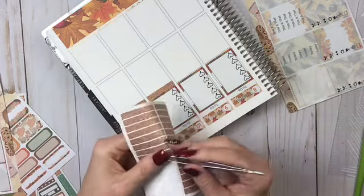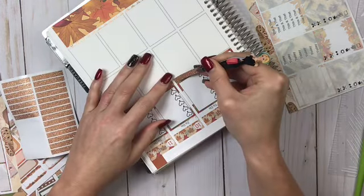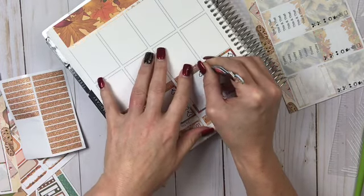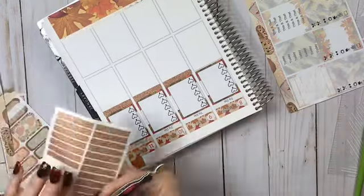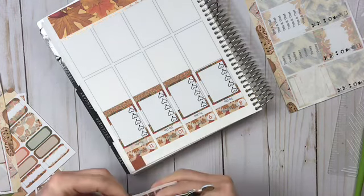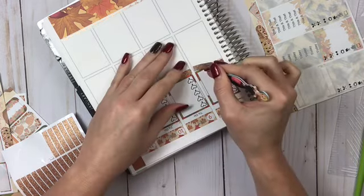I'm using these real glitter headers. Jesse does provide glitter headers, but I wanted to incorporate some rose gold into this, so I'm using these real glitter headers from So Cute Planner. I have a code for her — it's PRCRI318 for 20% off — and all of this information will be down in the description below and in my link tree.